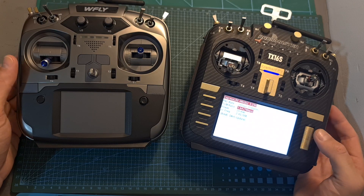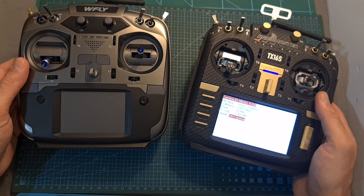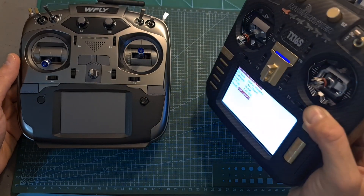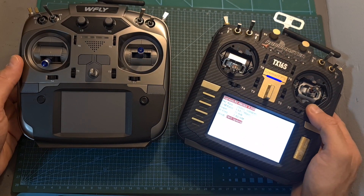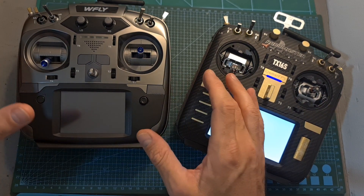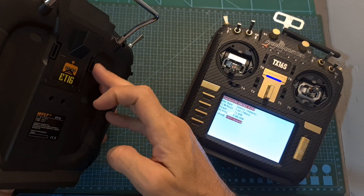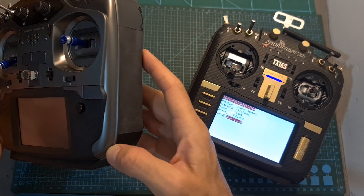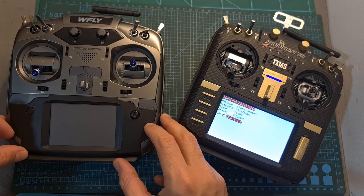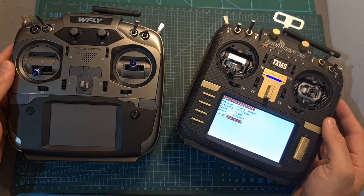All other settings can be configured using the ExpressLRS Lua script, and the major advantage of configuring the radio module externally is that it enables you to use it with non-OpenTX radio controllers such as the WFLY-ET16S. This radio controller supports the TBS Crossfire protocol and features a standard JR module bay, but since it doesn't support Lua scripts you won't be able to configure the radio module through the radio controller's menus. Having the option to configure the module externally solves this problem.